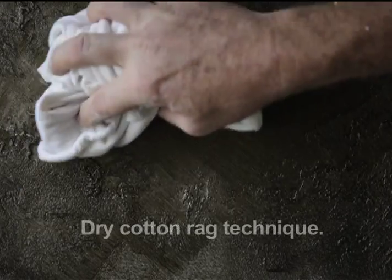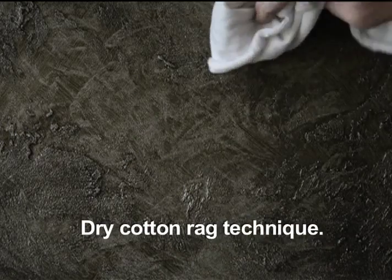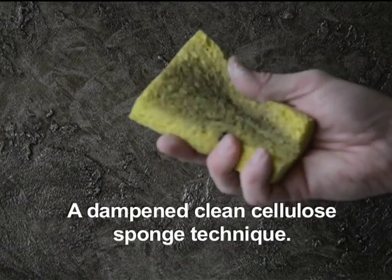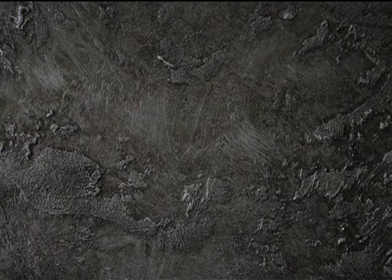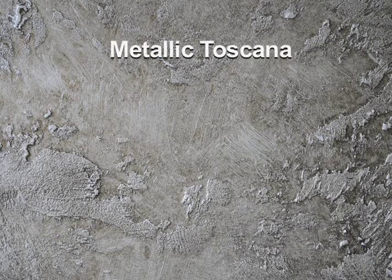Another idea is to use a dry cotton rag, which can be used to blot or to wipe. This will highlight the texture a little bit more and create a secondary texture. And then finally, if you want to really bring out the silver undertone, you can use a clean cellulose sponge dampened with a little bit of water to very lightly pull some of the glaze off the high surfaces for a little more contrast. This gives it more of an aged metal look, and that completes the metallic Tuscan finish.